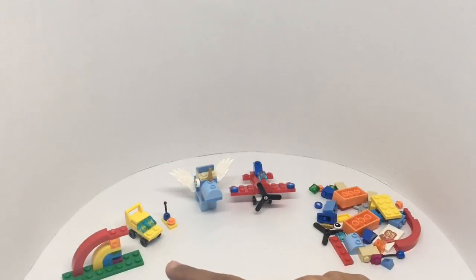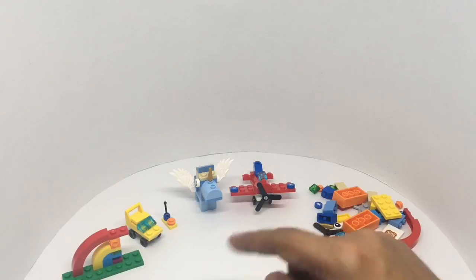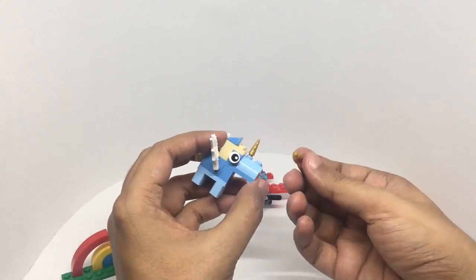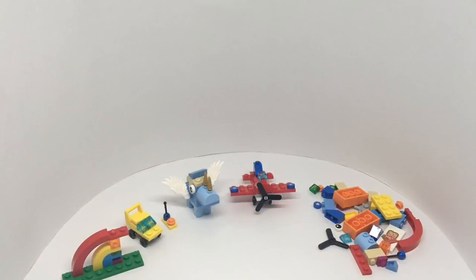You can build four of these: the rainbow, remote control car, unicorn, and the plane. These are the pieces left — a surprisingly large amount. There are enough pieces to make the full rainbow; I wonder why they only give directions for the half rainbow. The unicorn has two horns. Quite a fun set — hopefully we will see Lego around in another 60 years. Quite nice. Check it out.